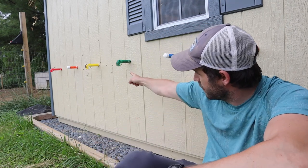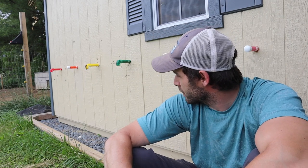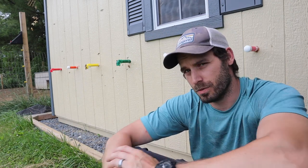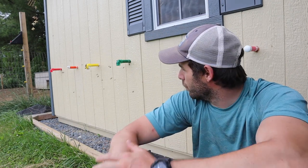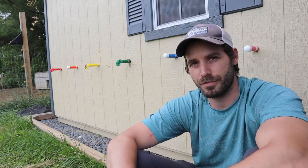Now this 90 degree downward bend serves one important function: hive beetles can't hover and fly up — or at least smaller ones. So this will greatly reduce the amount of hive beetles we get inside the beehives and it also allows them to stay a little bit safer.